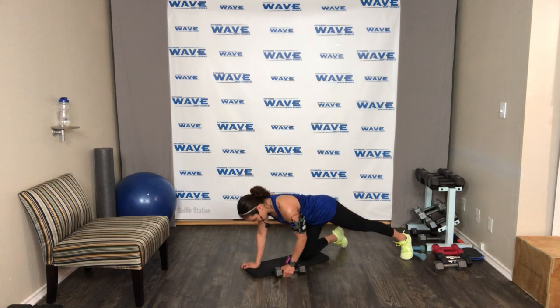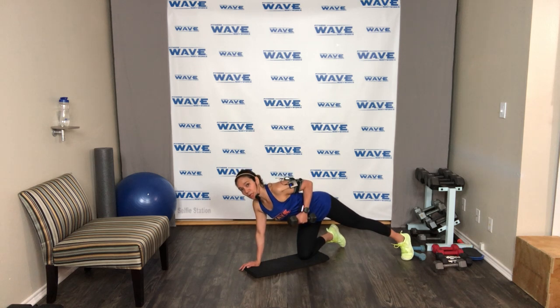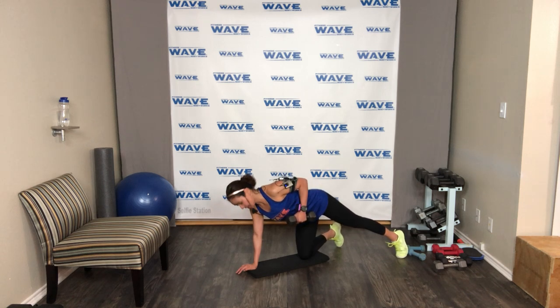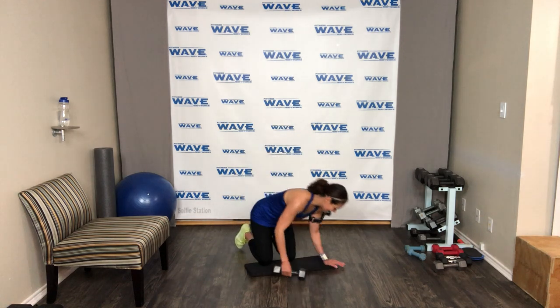Ready — we're gonna hold it. Go — hold! Squeeze the shoulder blade, keep your chest lifted. Not loading your lower back — squeeze those angel wings. Squeeze as much as you can. 10, 9, 8, 7, 6, 5, 4, 3 — and shake it up. Get ready, last switch side.